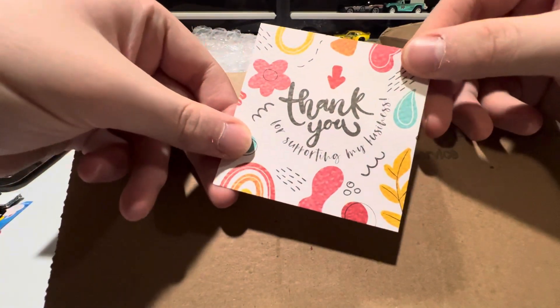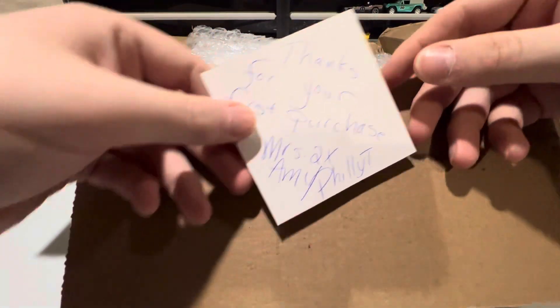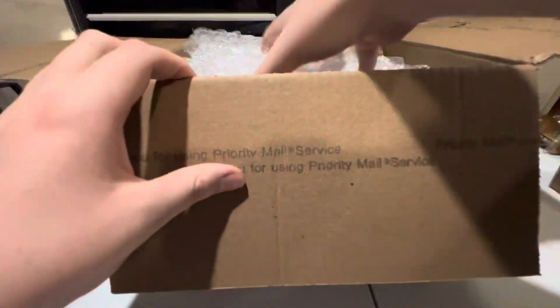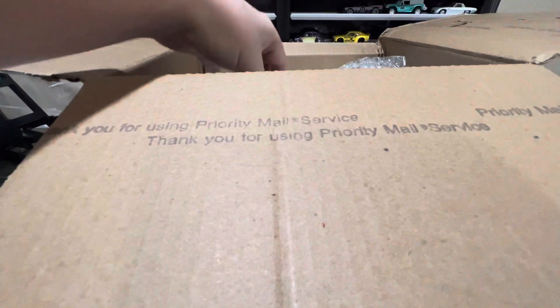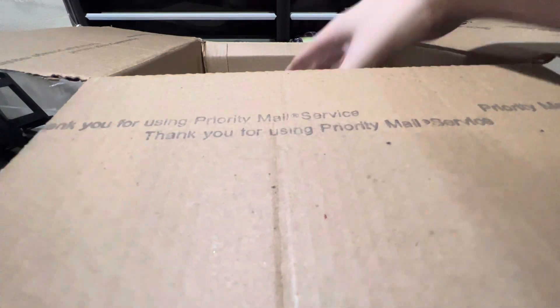First of all, it came with a WhatNot sticker — that's pretty sick. Set that aside. Also, a little note from the seller. It says, thank you for supporting my business, and a little handwritten message on the back. Pull out lots and lots of bubble wrap, set that aside.